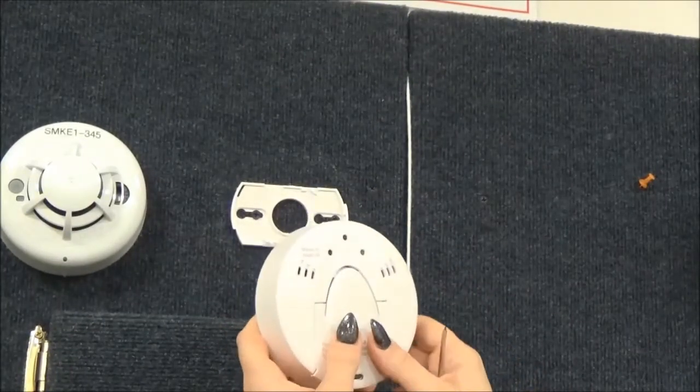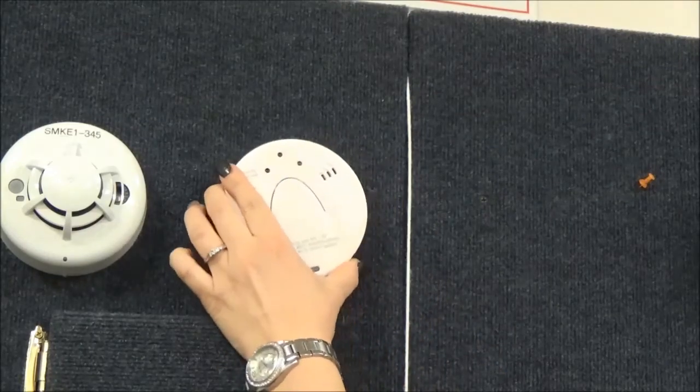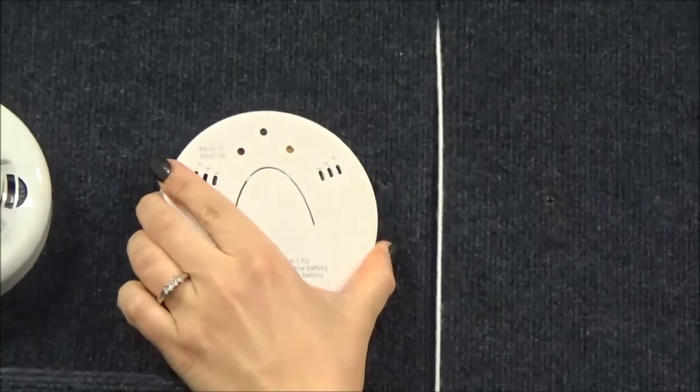Replace the cover, place the sensor back on the wall mount, and turn it clockwise until you hear it click.